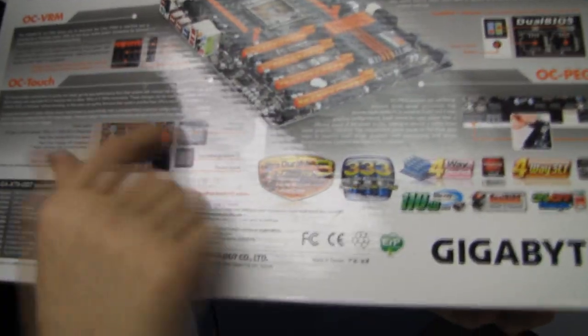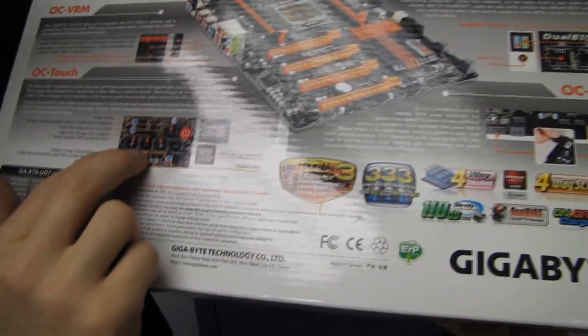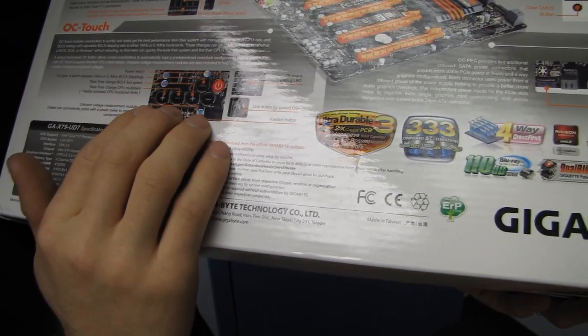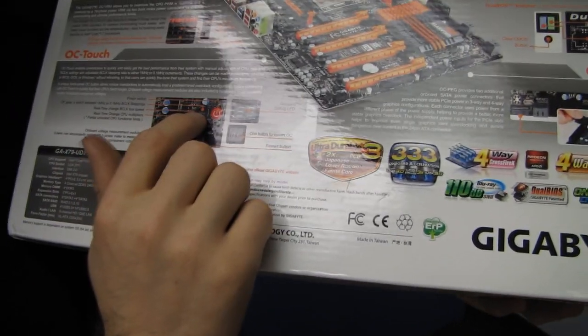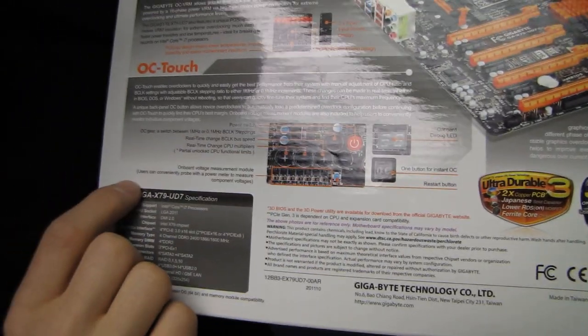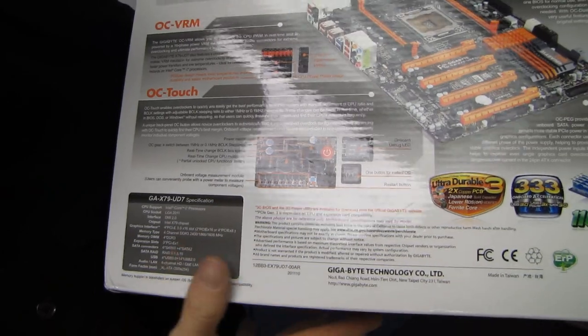We have as many onboard buttons as I've pretty much seen so far. You can onboard-adjust the base clock — which I generally wouldn't recommend doing — onboard-adjust the CPU multiplier, and change gear. You can adjust in 0.1 MHz frequency steps or 1 MHz steps depending on the gear you're in. You've also got your onboard power and onboard reset switch.